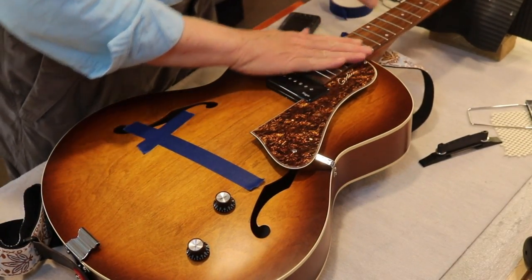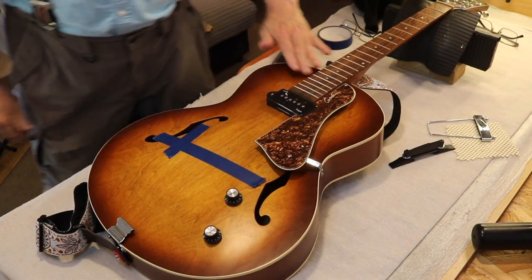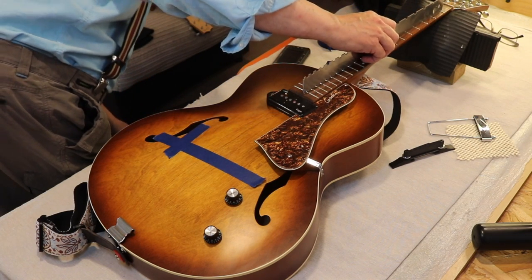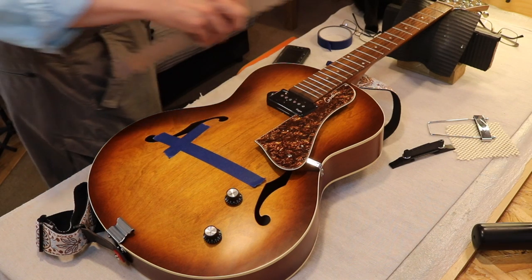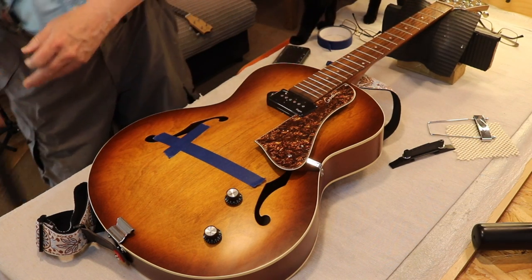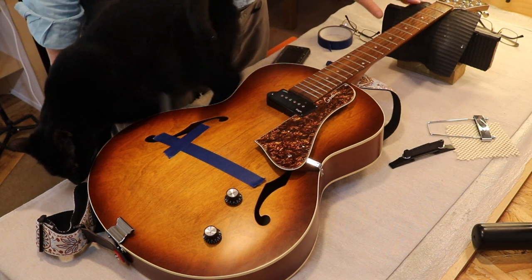Now let's just straighten this neck up — well, not straighten it. Actually, now that I look at it without the strings on, which I should have done, it's actually right. It's got just the right amount of underbow. So that's the end of that — I don't have to do that. But that fretboard does need to be cleaned up.